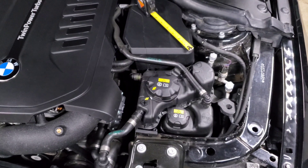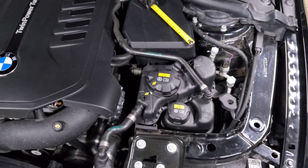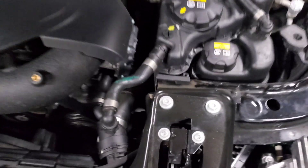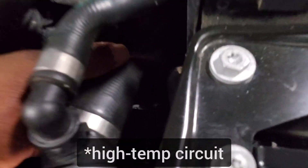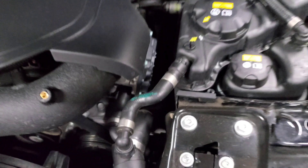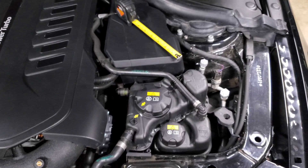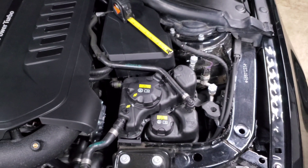Begin by filling it up — if you have the BMW vacuum fill tool that's a great option. If not, you can manually squeeze hoses. This one is part of your main intercooler circuit, so squeeze this hose a couple of times to get most of the air out and suck coolant back into it. After that, we're going to go back into the car to manually turn on your electric water pump.